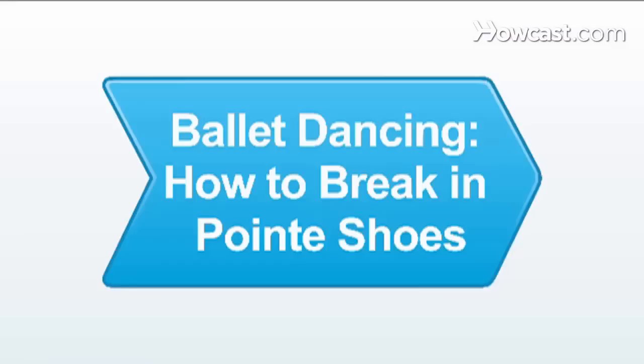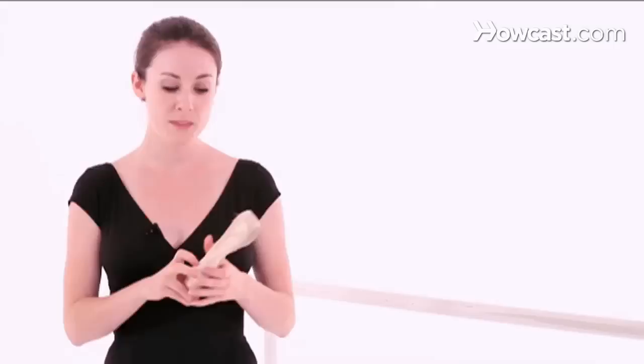I'm going to be talking to you about ballet. Breaking in pointe shoes depends on the individual — you're trying to mold the shoe to fit your foot. If you've never been fitted for pointe shoes, make sure you go and see a professional who can help ensure the shoe fits correctly. This is very important if you're going to be doing pointe work — you want to make sure the shoe is not too big or too small, and the box is not too wide or too narrow for your foot.